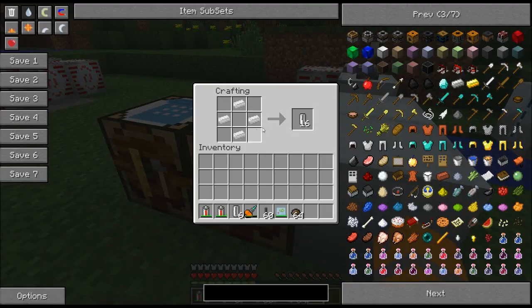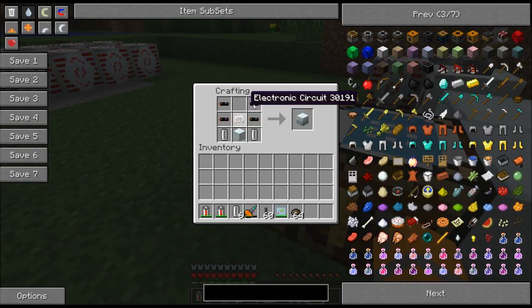To make the electrolyzer, you're going to need some empty cells. They're made with four tin ingots, crafted like so. And then to make the actual electrolyzer, you need some copper cables, an electronic circuit, a machine block, and those empty cells.